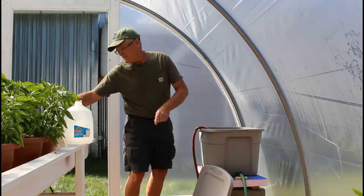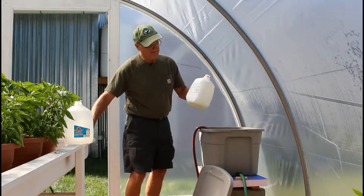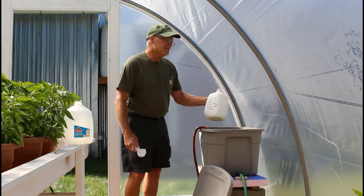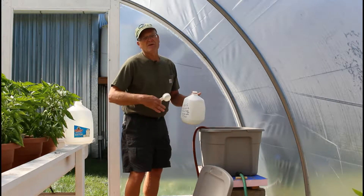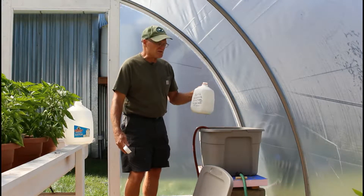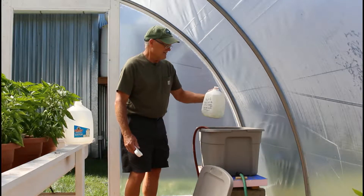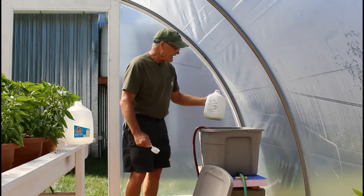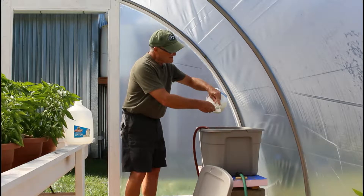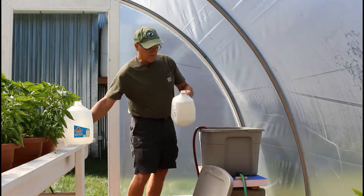And a quarter cup of our Part A. This is a lettuce fertilizer — an 8-15-36 formula — and we use that for everything. We don't use a separate fertilizer for tomatoes at this point; they really don't need as much nitrogen and they're doing just fine. This also contains Epsom salts, which is magnesium sulfate. So I'm adding a quarter cup of Part A as well.